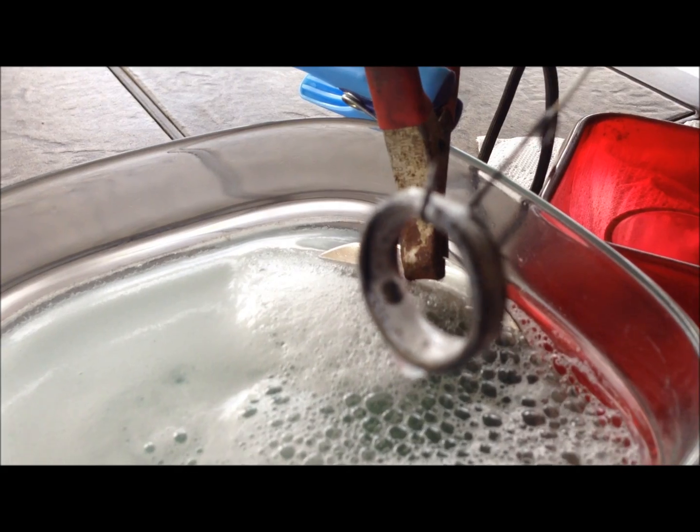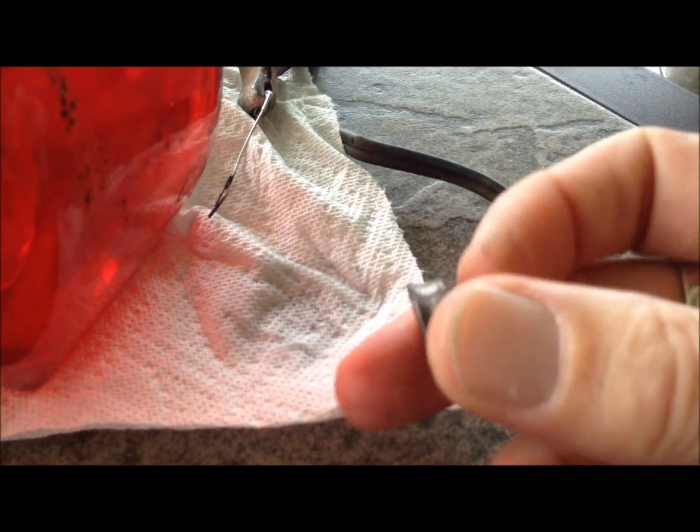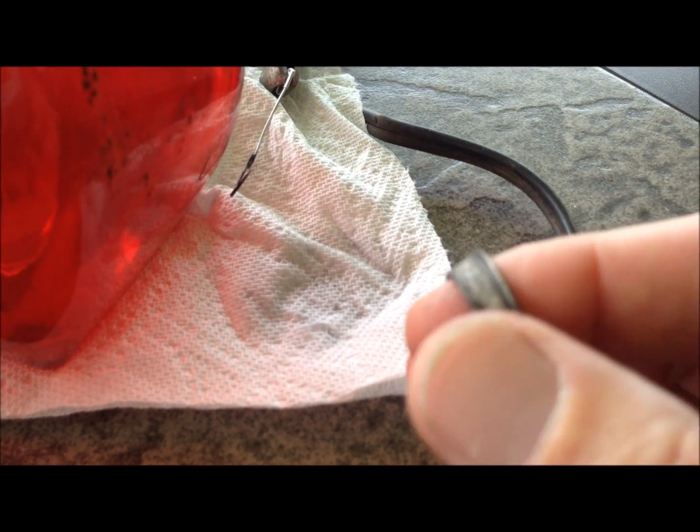Pretty black looking. I'm going to take this in and clean it up and see what it looks like. Pretty much everywhere that there was copper, it's completely black. There are some spots where it's black on the silver portion of it too.